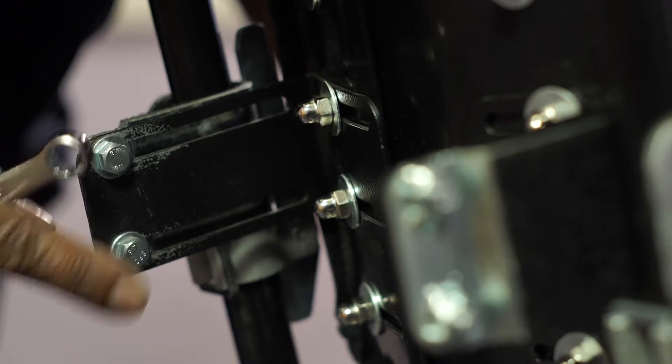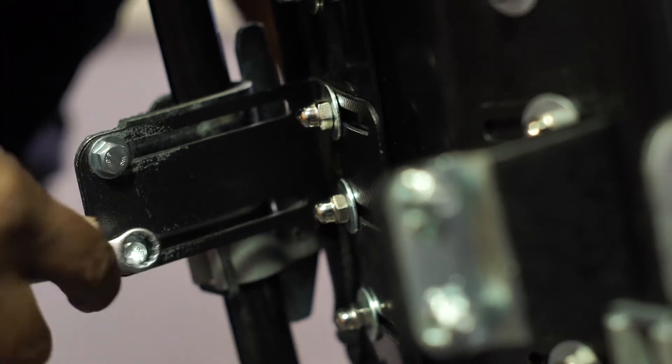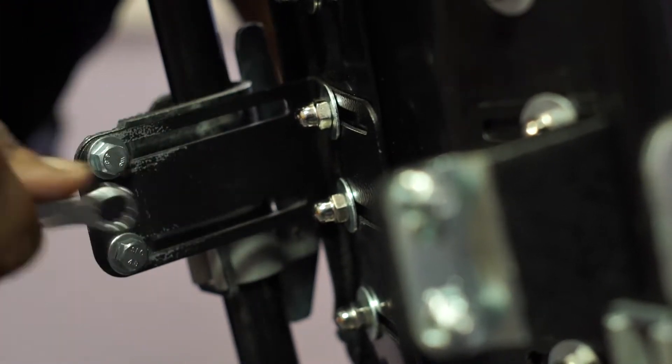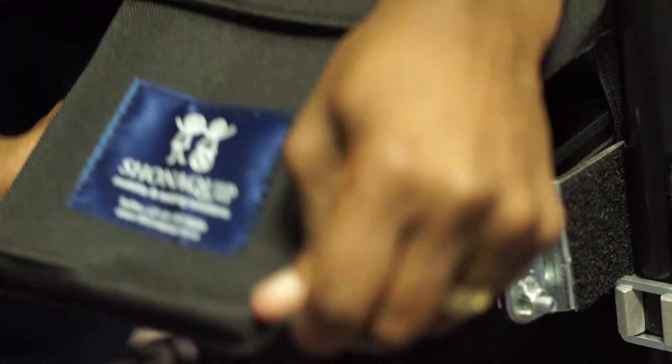The tilt angle of the back can also be adjusted by undoing four small bolts located at the rear of the back on the slotted brackets. Once all the adjustments have been set, the cover can be put back on.